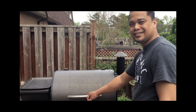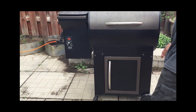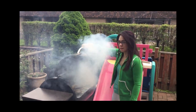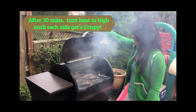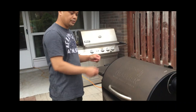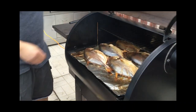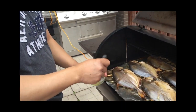Somebody gave it to us — our family friends. We decided to brush some oil on top so it's more crispy on those sides.